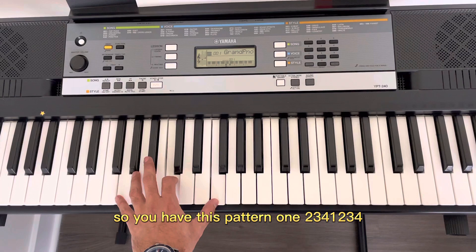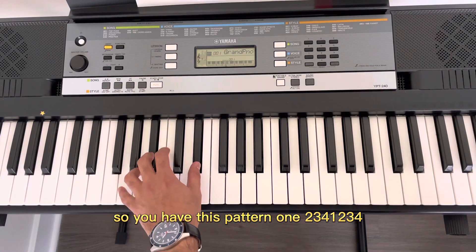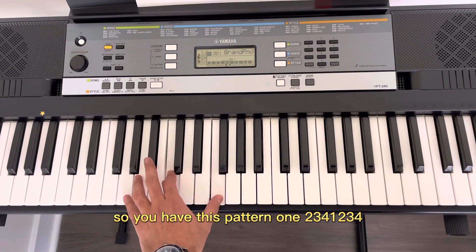So you have this pattern: one, two, three, four — repeating.